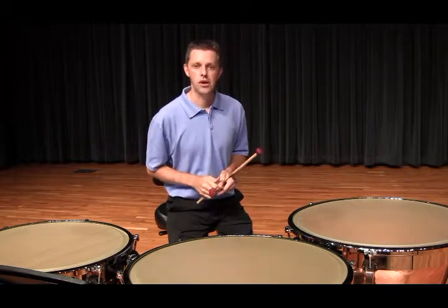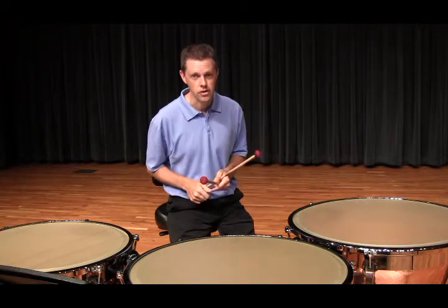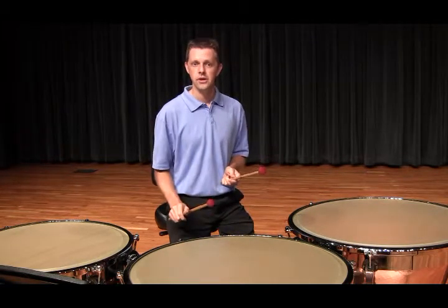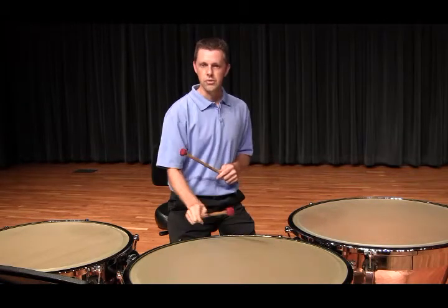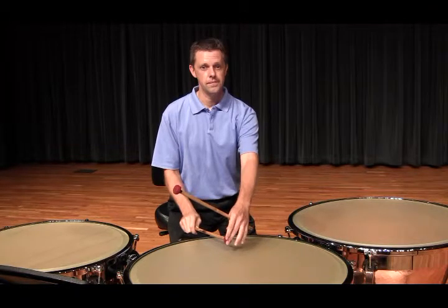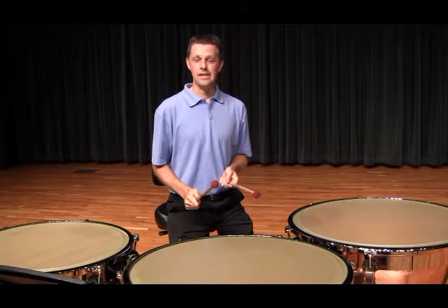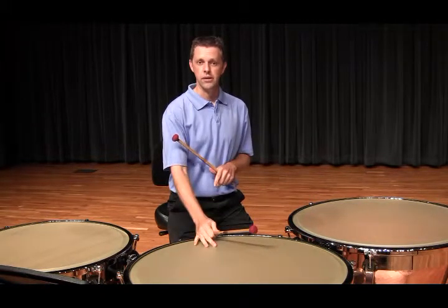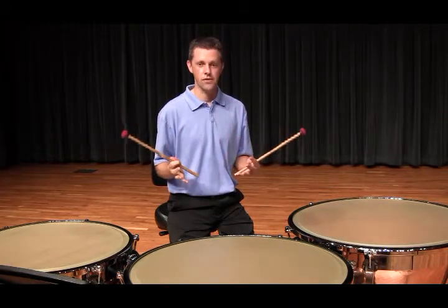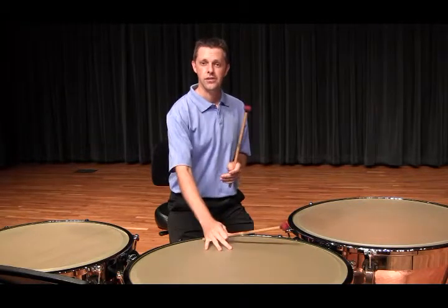Two things to be aware of when dampening. One, make sure when you dampen out a drum that you bring the stick back to the correct playing position. Second, don't let the mallet head remain too close to the center of the drum. Also, make sure you don't slam the mallet into the head right before you have to dampen out a drum. You always want to strive for a full, rich sound on every stroke, no matter if you're going to let it ring or stop the sound.